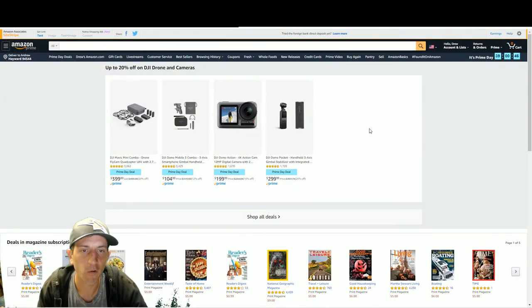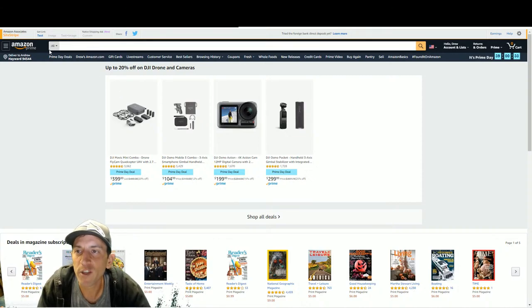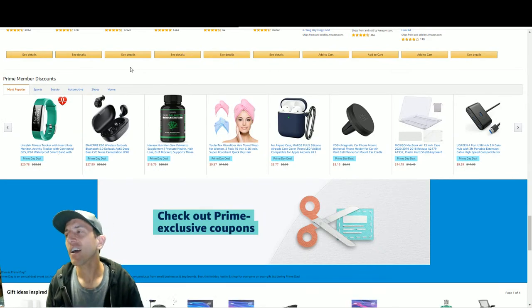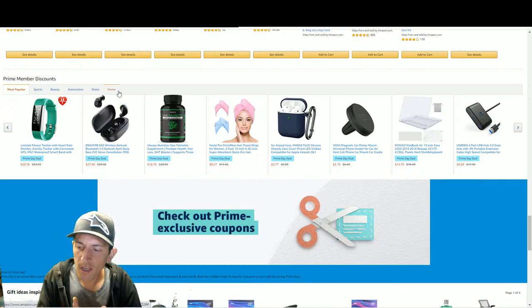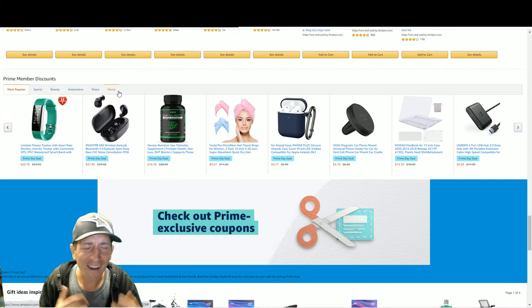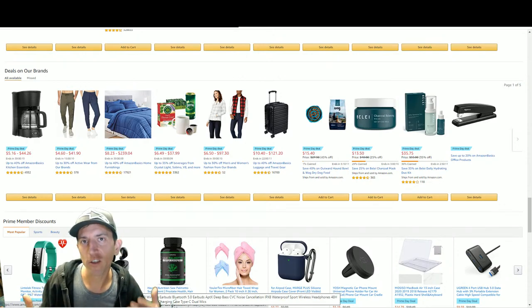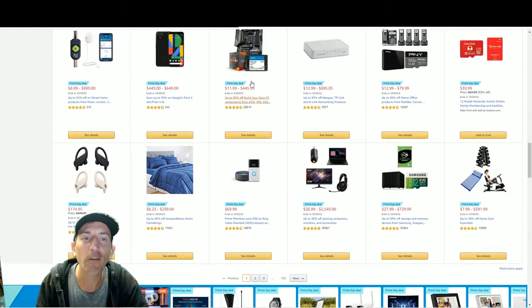Amazing deal on drones if you're interested - it's probably one of my favorite toys. If you want action camera stuff, there are options. Downsides: it's still $400, and DJI is a Chinese company - you have to download their app and they track everything. They kind of have to in order to be in compliance with local laws. Just be aware of that with DJI as a brand.